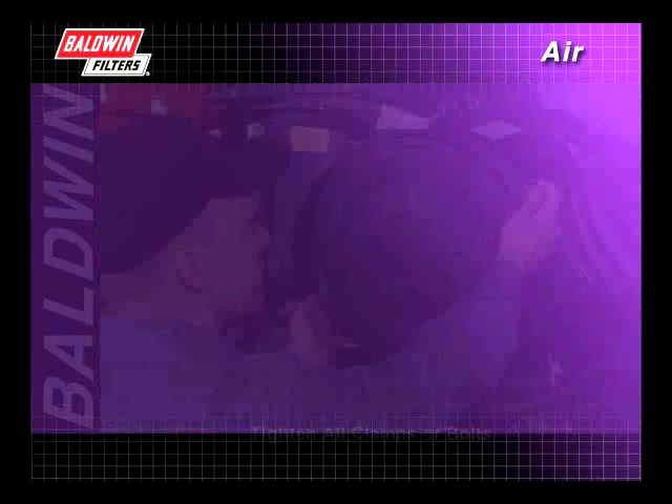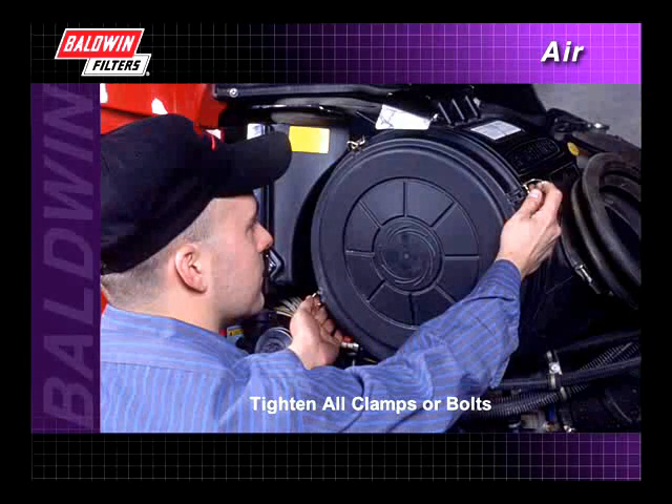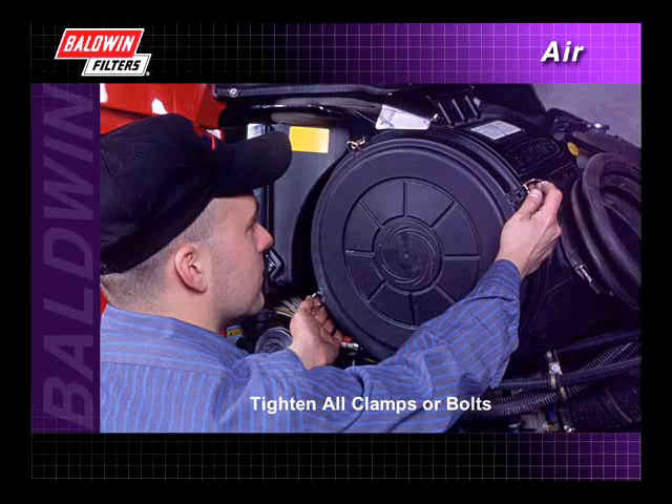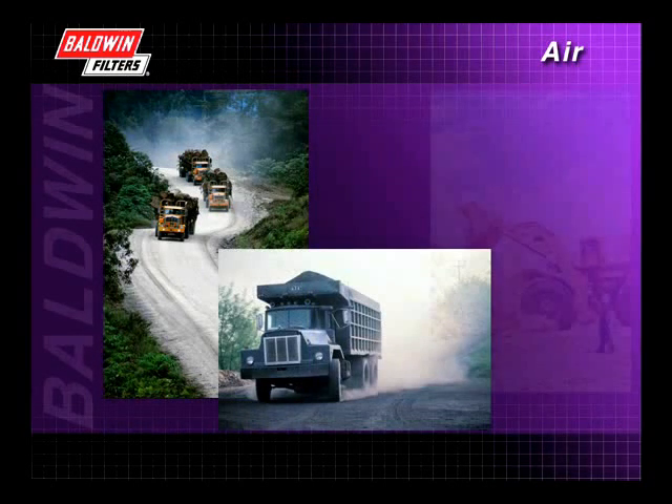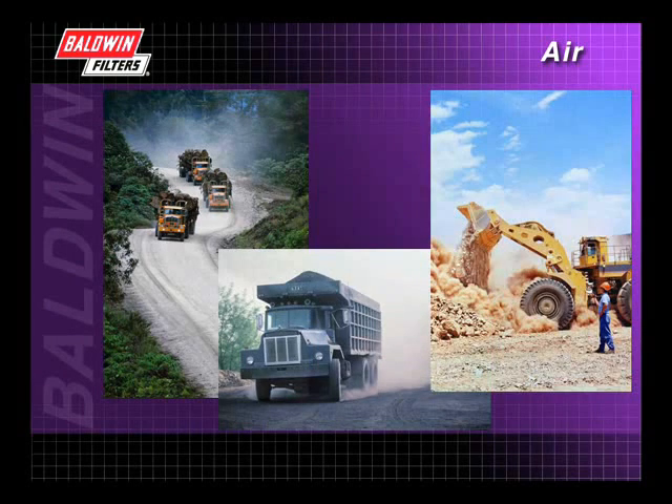Reassemble in reverse order of disassembly. Tighten all clamps or bolts on the cover in diagonal order and check to see that the cover is seated uniformly. Proper air filter installation is vital in keeping your engine running in all types of operating conditions.